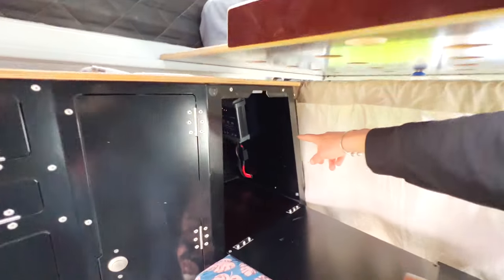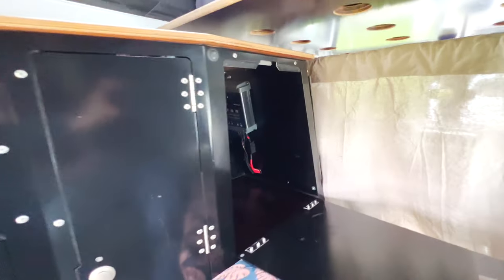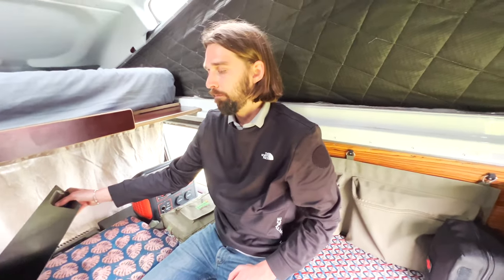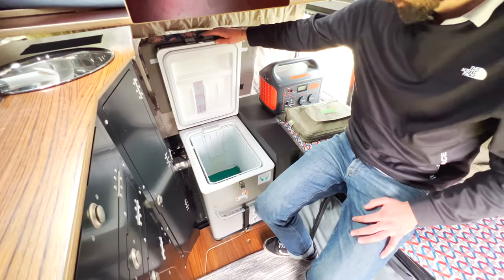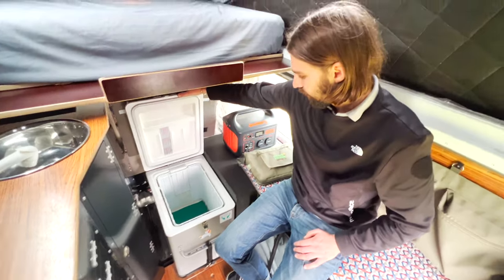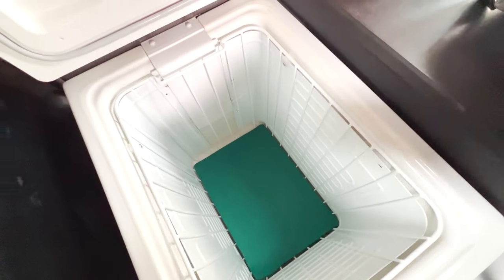In this larger storage we have the solar panel charger — we have one from Energy Mobile and another from Sunware. Above that is storage for bigger jackets and items we won't use every day — kind of a storage room. Next to that is our Engel fridge, which is perfectly suited for our needs.